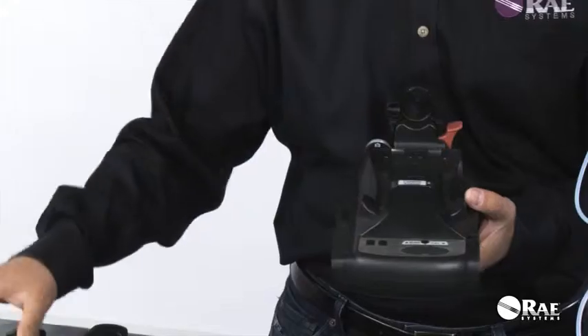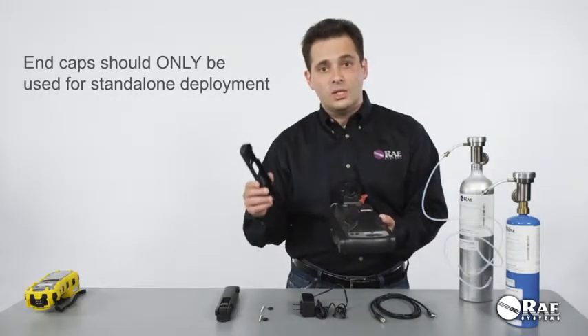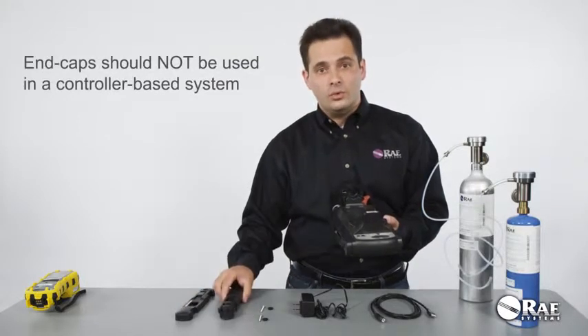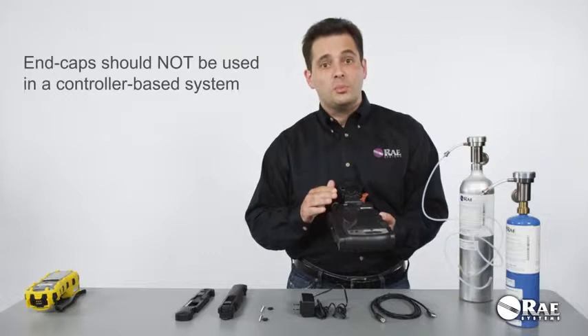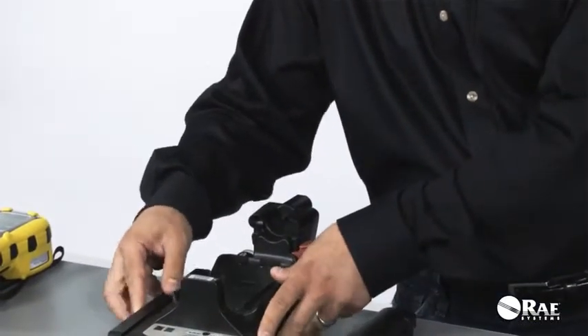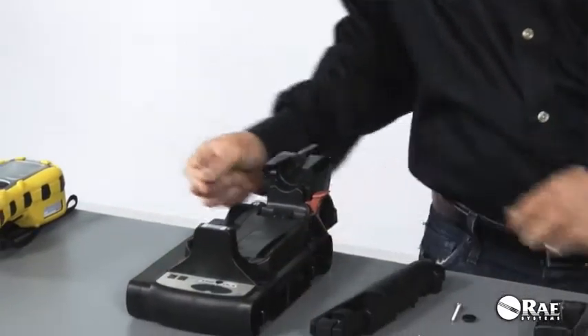It's that easy. There are two end caps that are used when the station is deployed in a standalone mode. These two end caps are not used when the cradle is deployed as part of a controller-based system. First, install the left end cap or the right end cap as you please.